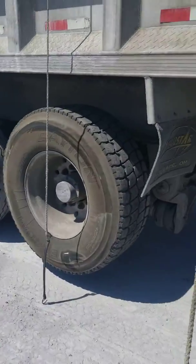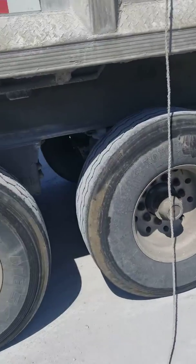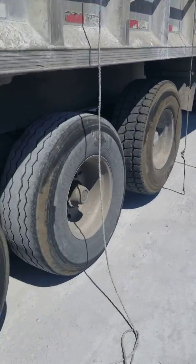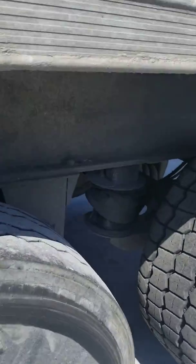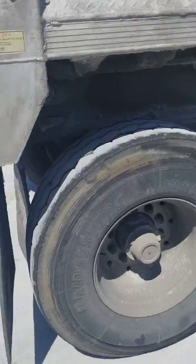As you can see, my axle for that one tire is still up. That's the axle that I'm talking about — this tire. I'm going to put it down once I get loaded though.